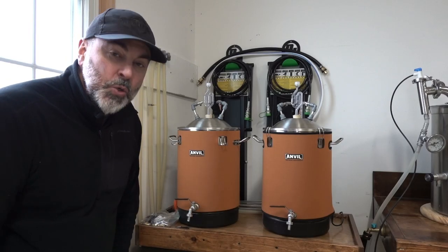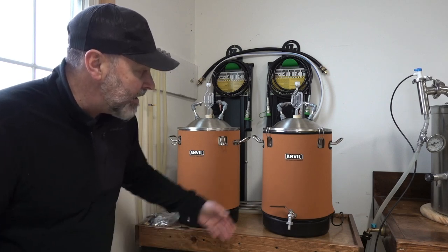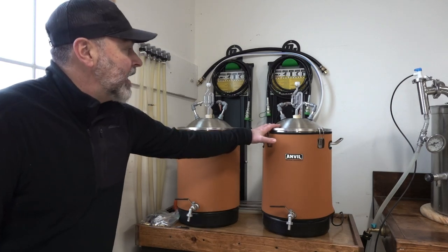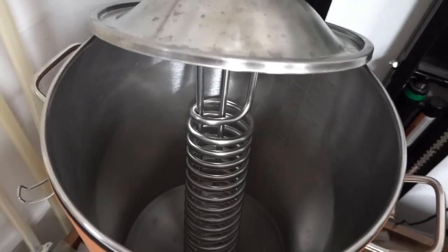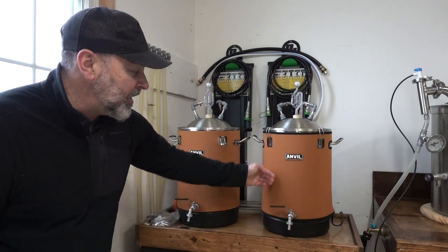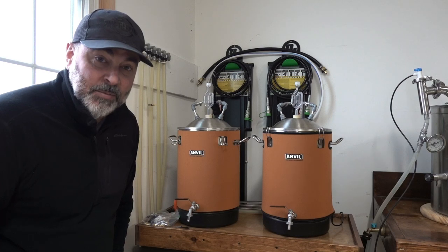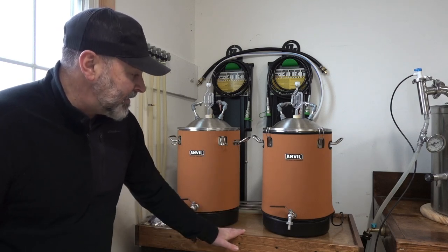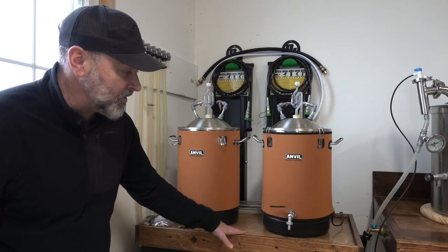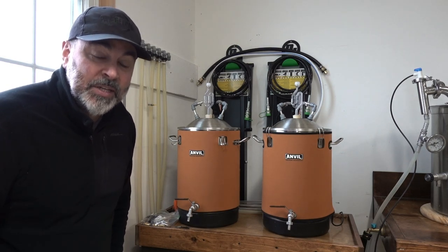Here I have my two stainless steel bucket fermenters made by Anvil. I have the heating and cooling options added to each bucket — a glycol cooling coil in each bucket and a heating blanket underneath the neoprene jacket. I brew in the garage so temperatures fluctuate during different times of the year. So far I've fermented about 10 brews through these fermenters and the system has done a nice job keeping temperatures consistent throughout the fermentation process.